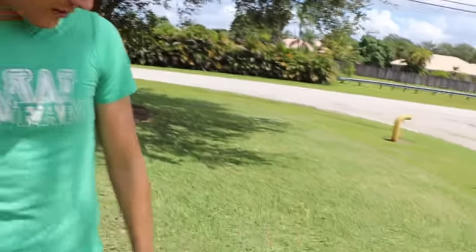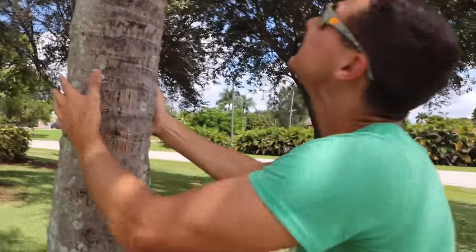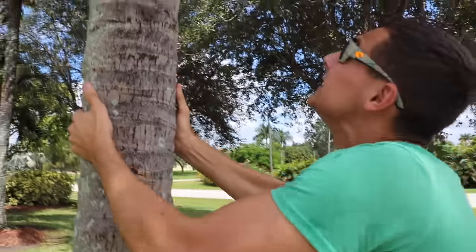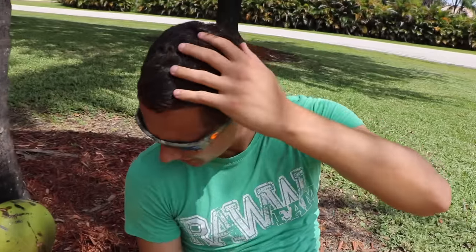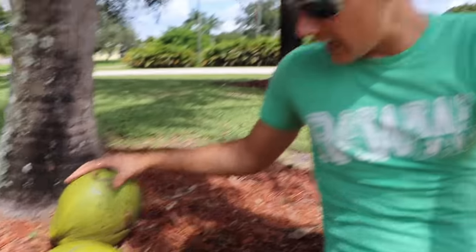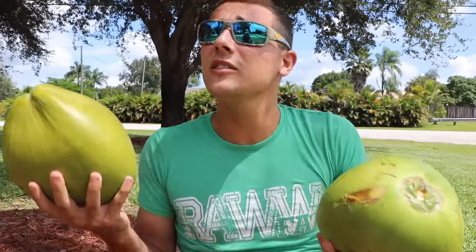How the heck am I gonna get another coconut out of this tree? We have one coconut for the fish trap and I kind of want to drink one too. Let's shake the tree — three, two, one — oh! Not again! Well guys, I think we got two coconuts now, so I guess God answered my prayer.